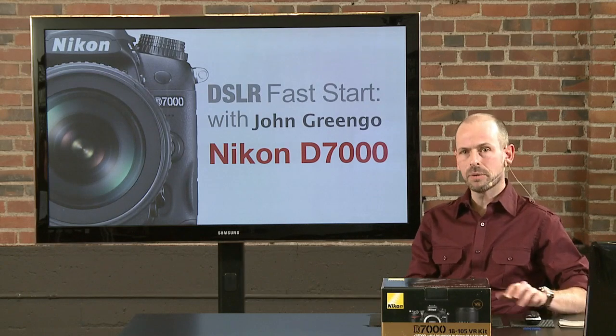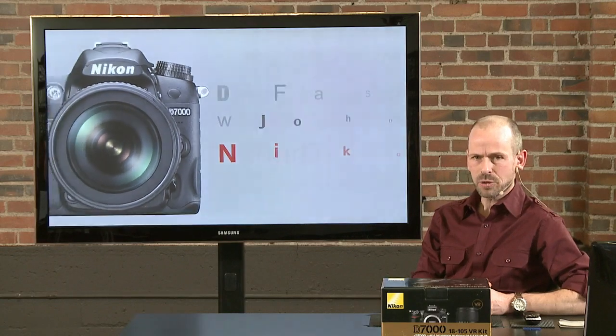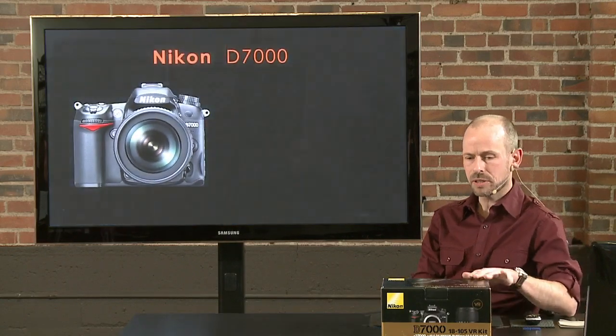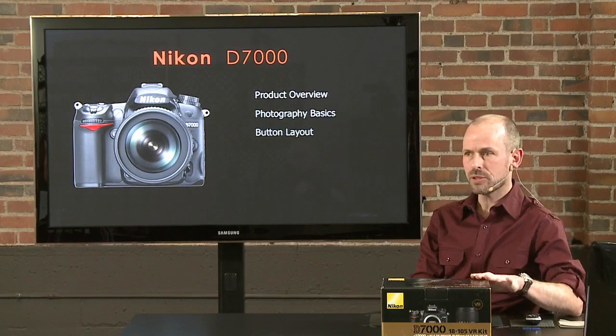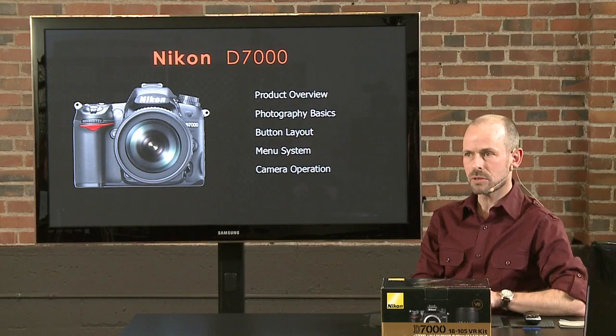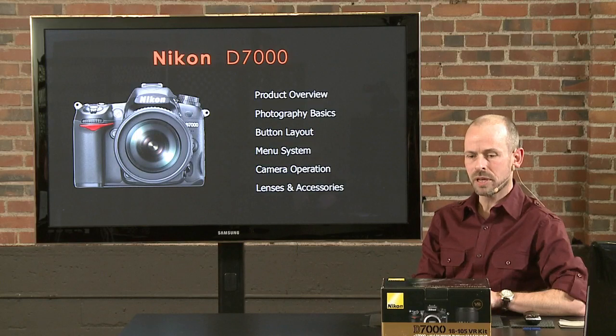Let's go ahead and get started. I want to throw a thanks out to B&H Photo for supplying the camera we're going to be using here in the classroom today. It's a great source of photographic materials and they've been helping us here at CreativeLive, so I want to thank them very much for that.